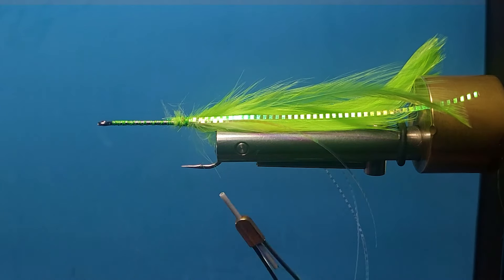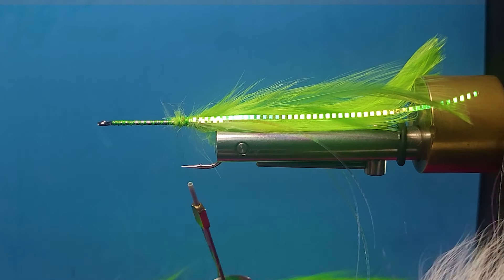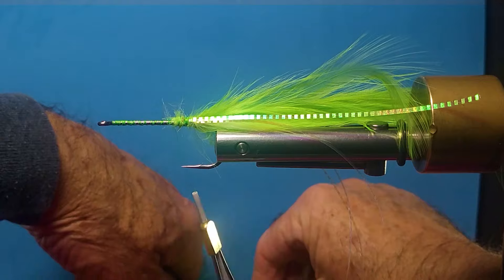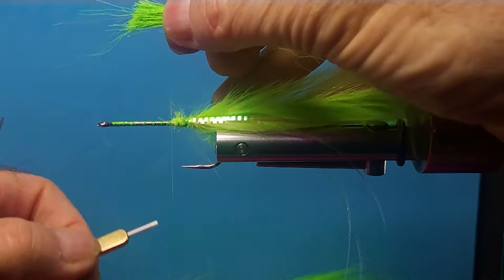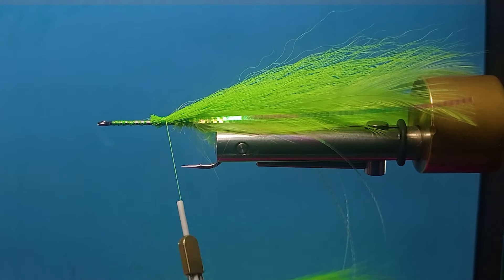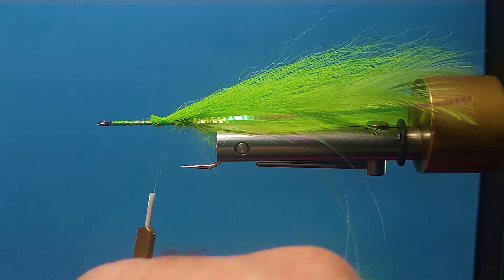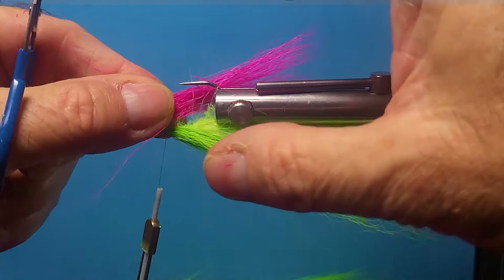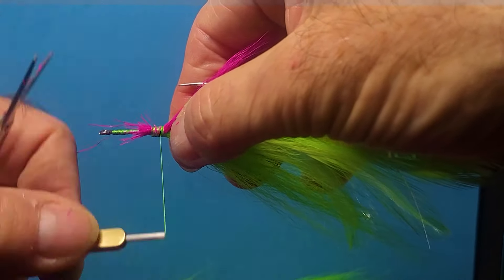Now we'll get the bucktail involved. I am running short of that too — I have to go do some shopping again. Let's grab some of this fluorescent yellow bucktail for the top here — just a little bit on the head. This gives it some of the bulk we're looking for. Come in on the bottom — I like the darker colors on the bottom. And I'm going to come in with some hot pink on the bottom, a little bit shorter, grabbed some from closer to the bottom of that patch.